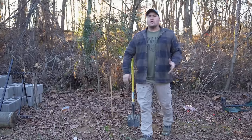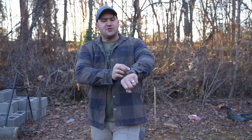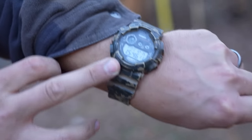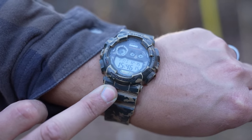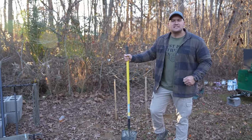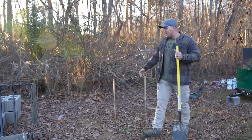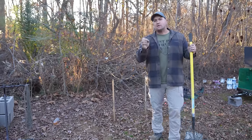This experiment started on September 6th, 2023. And as you can see on my watch, today is December 15th, 2023. So now that these handguns have been marinating for a hundred days, it's time to take a look at them. First I'm going to dig up these Glocks, then pull the others out of the water and the ice, inspect them, and see if they will function.